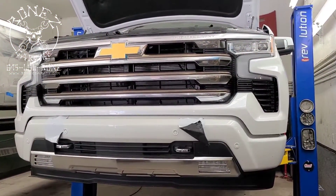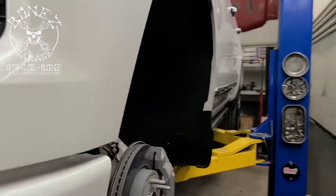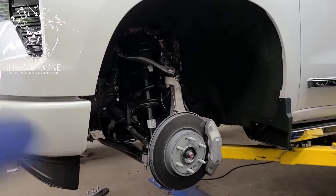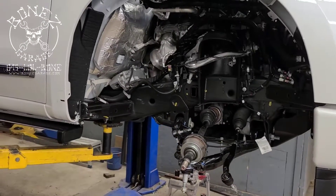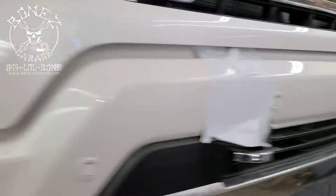Hey everybody, Bones here at Bones Garage, just bringing an update on what's going on at the garage. We have a 2022 High Country and we are just about to start pulling all of this off to make it look like that — all apart. So first thing you have to do...